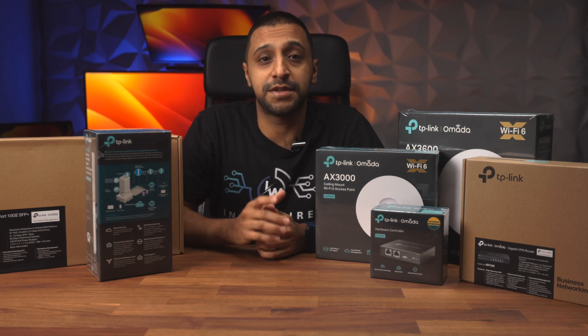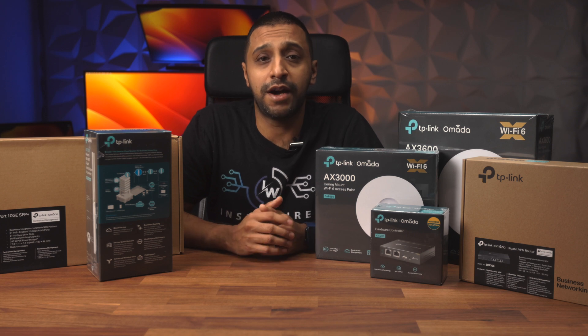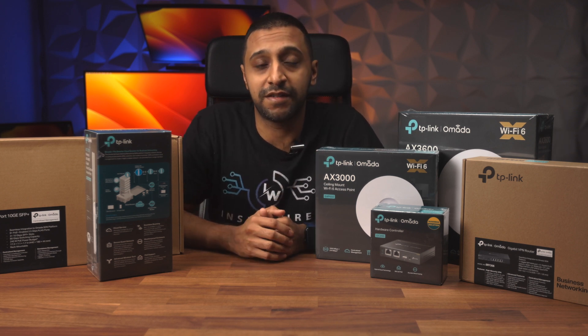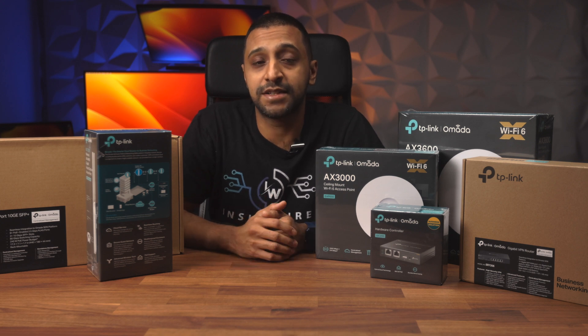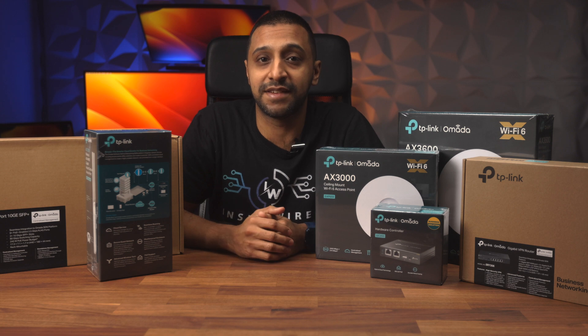I'm going to change my home network setup so you don't have to. I've been using a UniFi setup for a little while now and I want to give it a change — I'm going to give TP-Link a try. This is the Omada system. It is a direct competitor to UniFi, so I want to see how it gets along and how easy it is to set up.